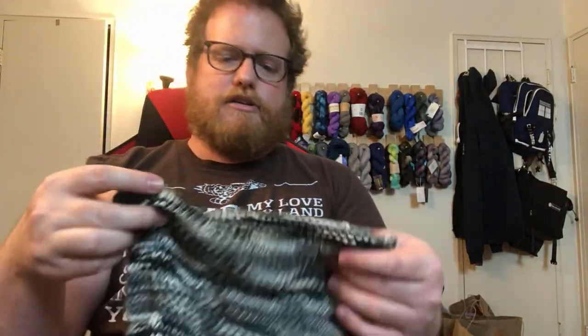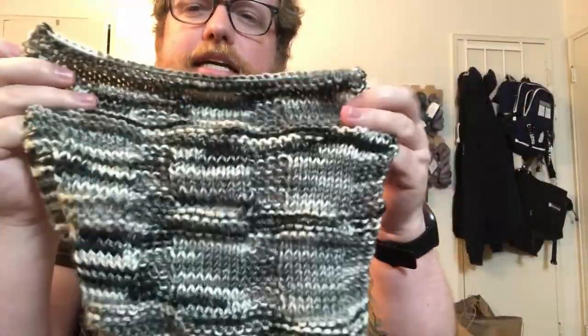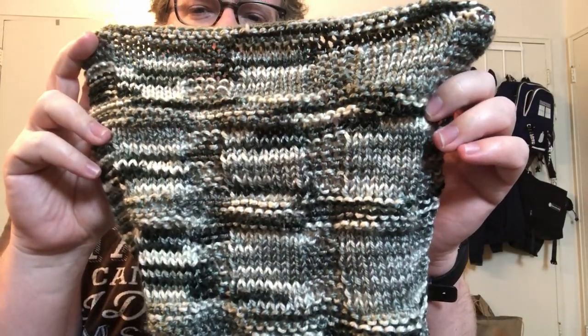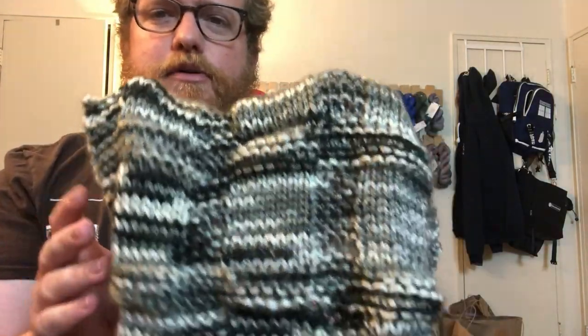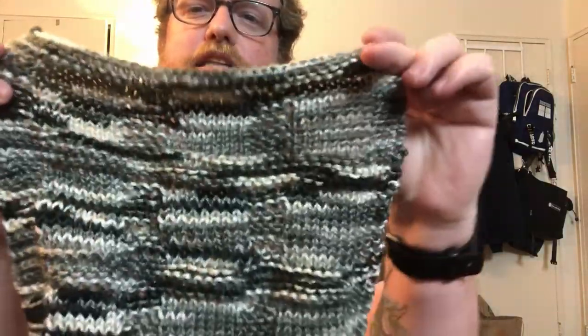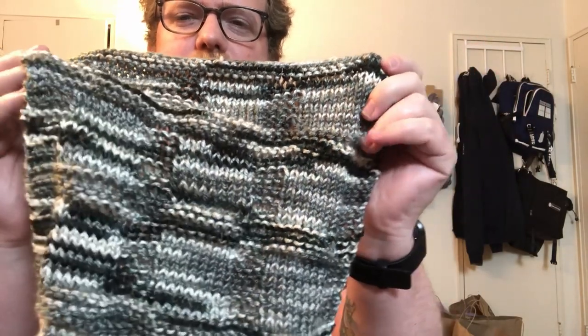The last one is called Starry Nights. It is all just black and white in tone, which is pretty cool because you don't normally see black and white yarn together. Usually you'll see black with other tones or white with other tones, but you don't see something that's just solely black and white — and gray, obviously. They did a very nice combination of all three colors. Pooling is pretty nice throughout all the different washcloths, and it also holds up a pattern really well.